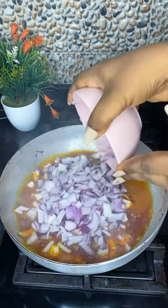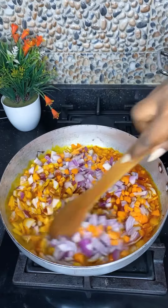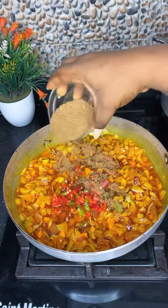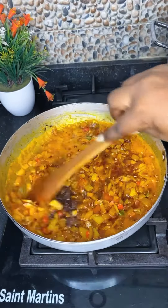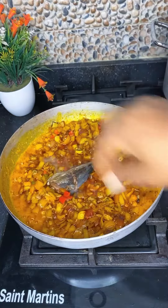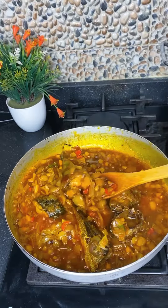Adding some chopped fresh pepper, crayfish, salt, and bouillon cubes — it is that easy. We're going to stir very well, add in our already fried fish, and add some water to cook. I don't want it to dry out, so we're adding the right amount of water. Leave it to cook for another minute, then add in some frozen chopped vegetable leaves — I'm using pumpkin leaf.